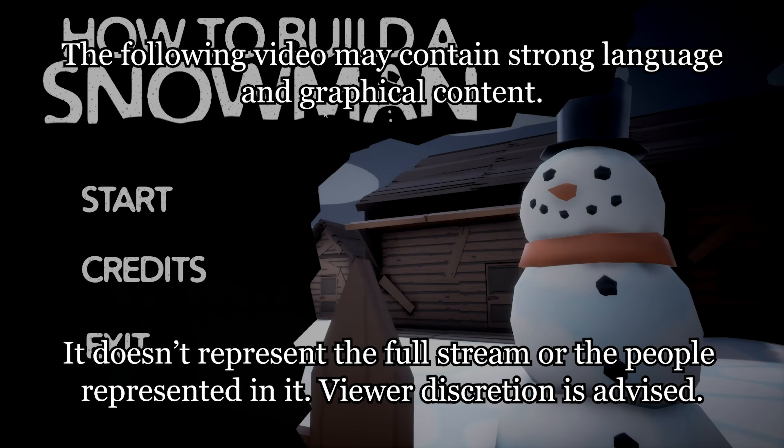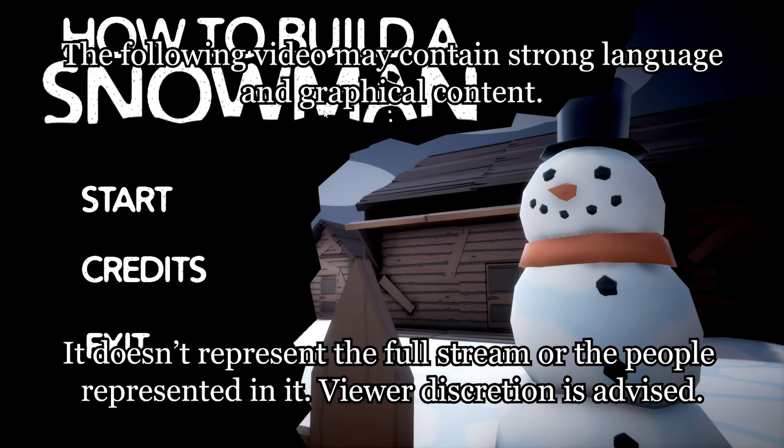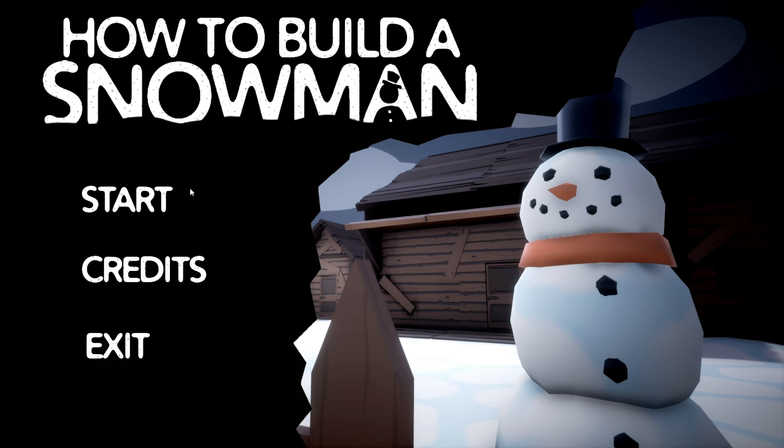How to build a snowman. The sequel, the prequel, the side sequel to Frozen, where they actually did build a snowman in the end.